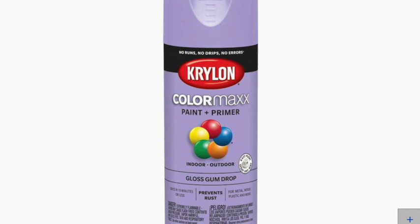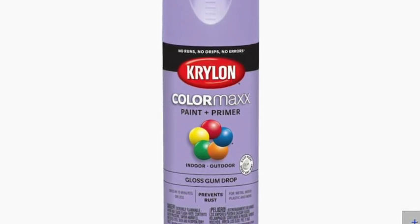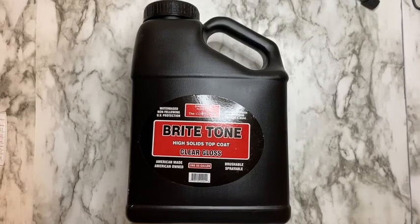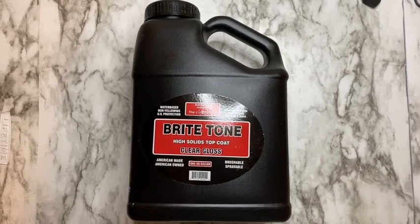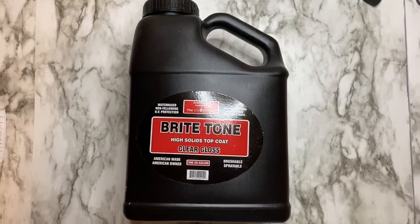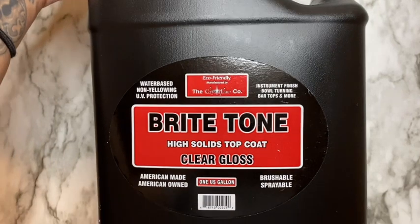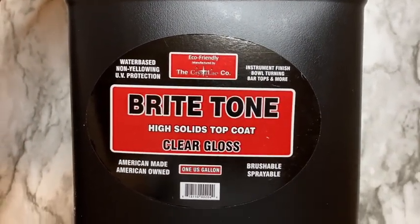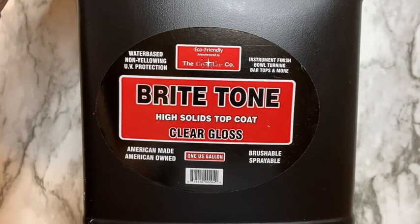It's important to wait 24 to 48 hours for the spray paint to do its chemical reaction and off-gas before adding any BrightTone to any tumbler, cup, mug, or anything. This is what BrightTone looks like — it's what I use on my tumblers and on this ceramic mug. It is an epoxy-free alternative; it is a water-based product and it's non-toxic.